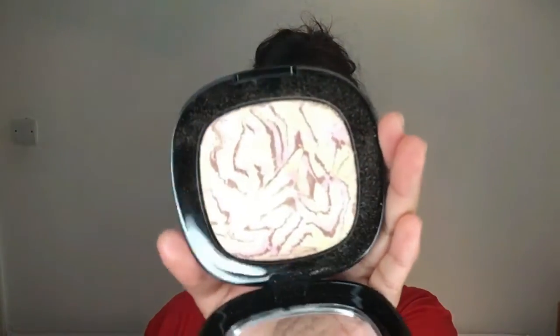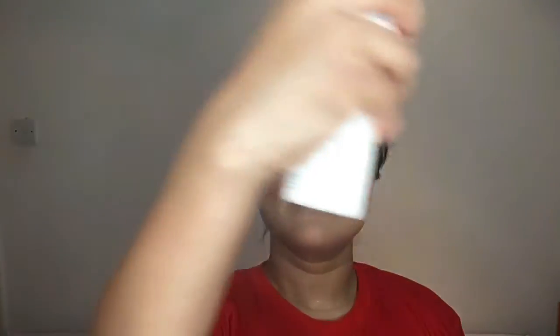For blush I'm taking the 108 Blush by Kiko — one of their older ones. Moving on to highlight, I'm taking the Wet n Wild highlighter called Rosy Brunch, which is a really nice gold-effect highlight. Then I'm setting all my makeup in place with the Urban Decay setting spray.